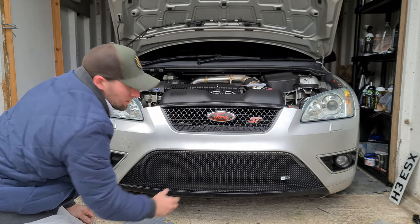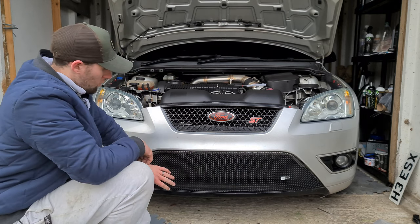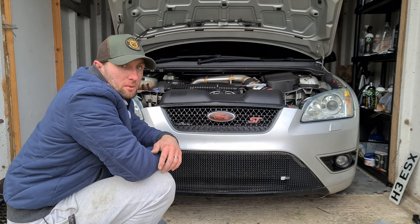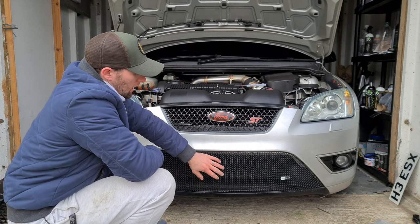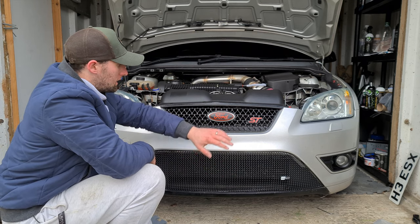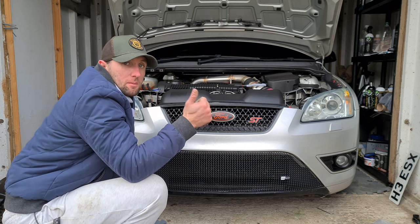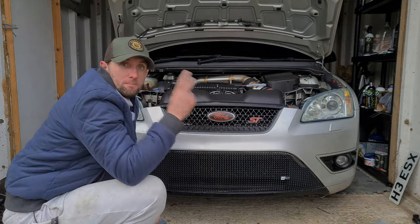And that is us — that is the bottom Zunsport grill in. As you can see, that is the finished article. The Zunsport lower grill is in. Massive thank you to Zunsport again — there's a 10% discount code that's going to be in the description box below, which they've very kindly given me, so all you guys can get 10% off all of their products. This is just the lower grill today — we're going to get onto the Hellahorns and the top grill in the next videos, so please stay tuned for that. If you liked this video please give it a thumbs up, please make sure you subscribe, and I'll see you in the next one.